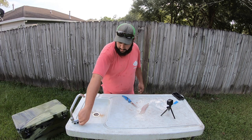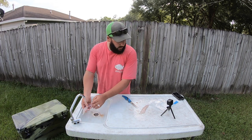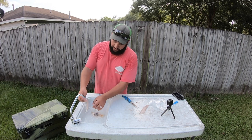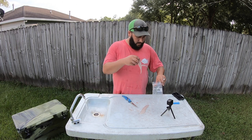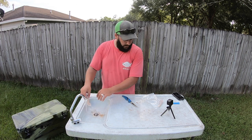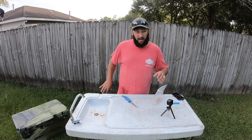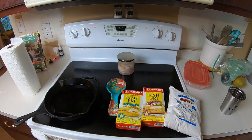I've got my bag here. I'm going to turn the water on and just wash that fillet off, and I'm feeling for any bones — don't feel any, that's good — and drop it down in the bag.